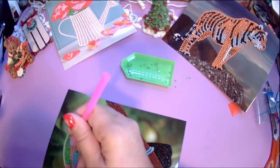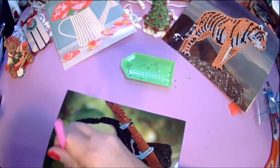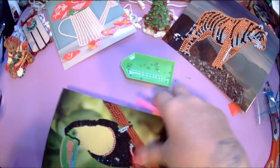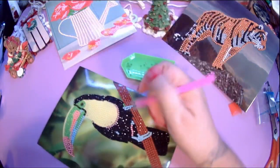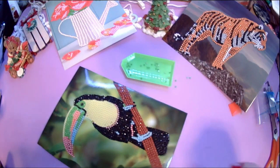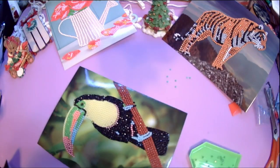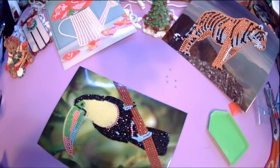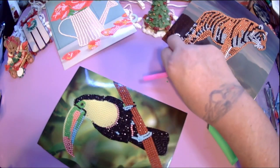Alright, so we have number five, six, and seven done so far. Oh wait — I missed some sixes. Can you see those? Those are all sixes. I'm trying to do everything one-handed now because the cat's laying on me.